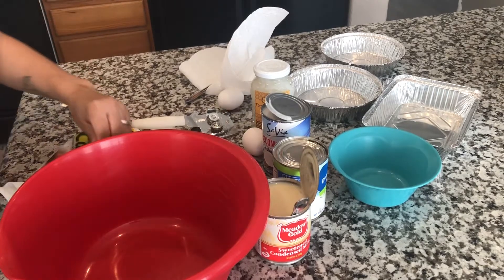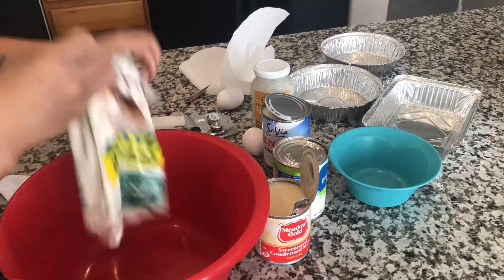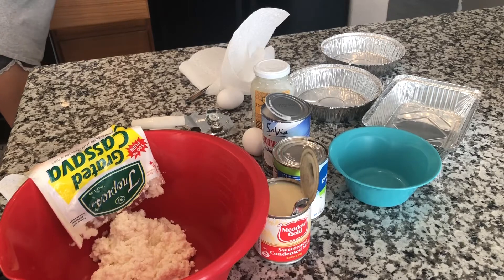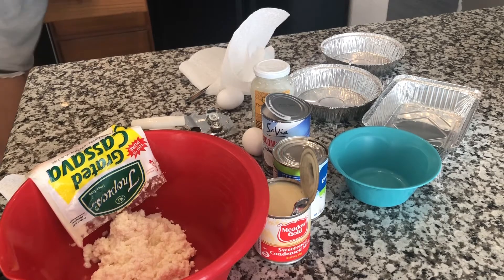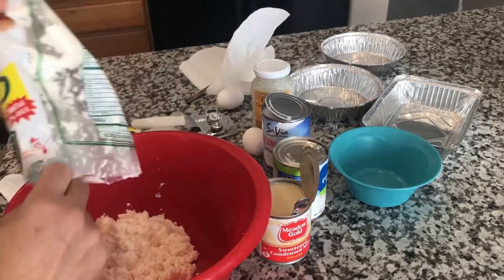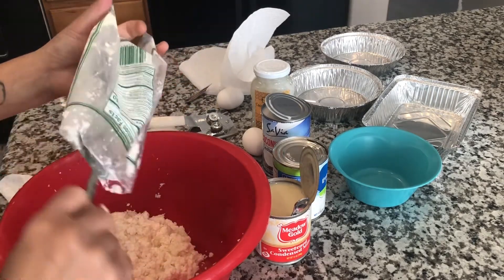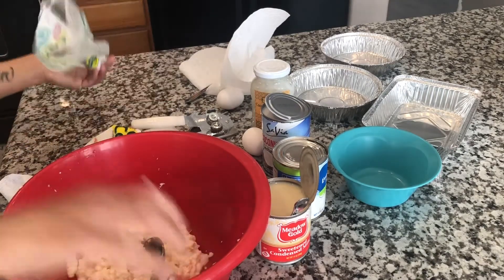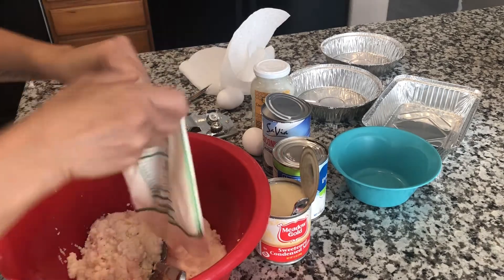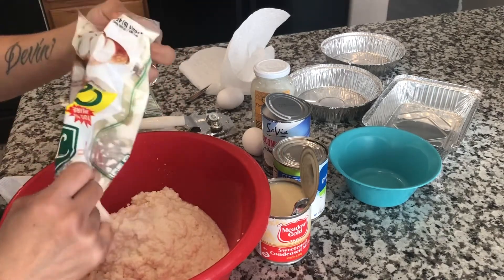Next, you open two packs of cassava. I forgot to do it. Take out all of that — the second one. Make sure your oven is already preheated to 350 degrees.